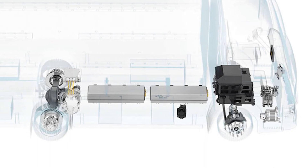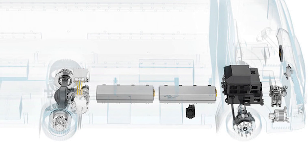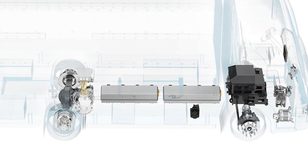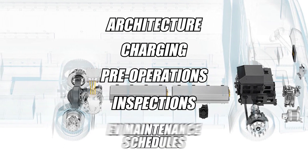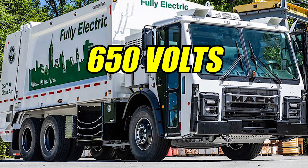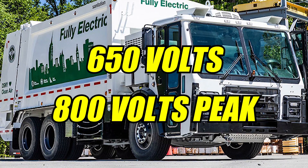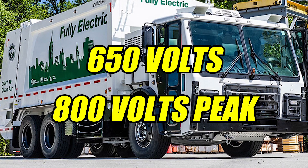As a reminder, no different than maintaining conventional diesel vehicles, fleets should always follow the OEM's recommended practices for EVs. Key safety and maintenance topics for electrified vehicles should include the fundamentals of an electrified system and its components. This includes architecture, charging, pre-operation inspections, and EV maintenance schedules. The majority of heavy-duty EVs operate at 650 volts, with peaks up to 800 volts, so certain precautions need to be taken to safely service the vehicle.